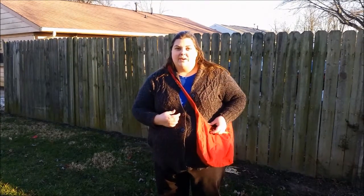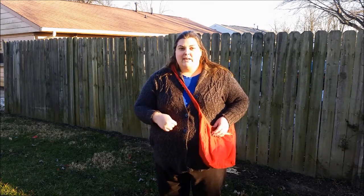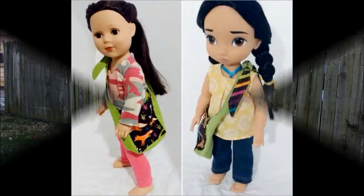And the last size I have is an 18-inch doll size that works for any doll or teddy bear, but my kids love it to carry around treasures in. So you know those rocks that they find everywhere they go? The little bag that they can put their rocks in and carry them, so I don't have them in my pockets.